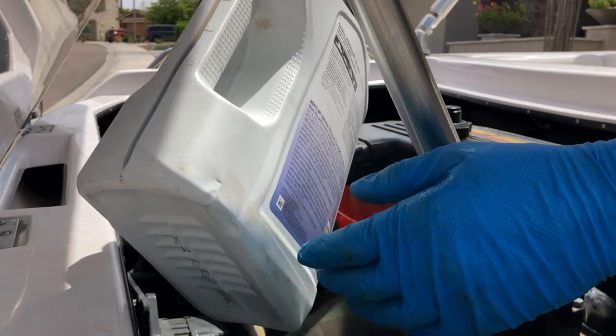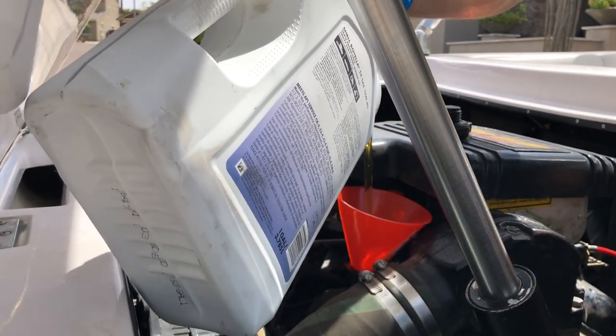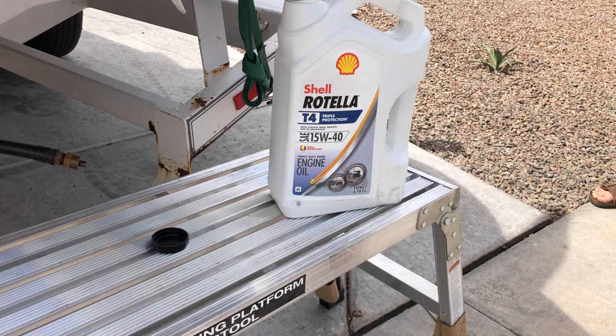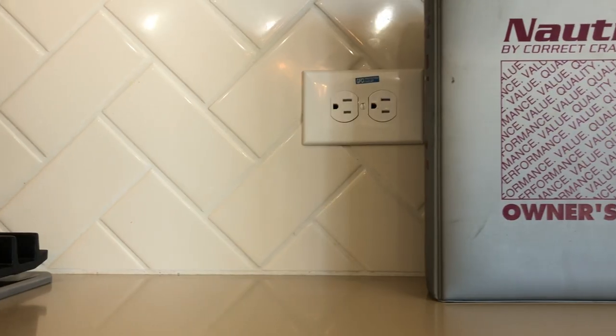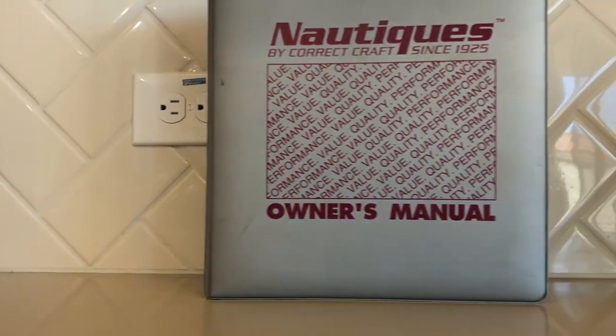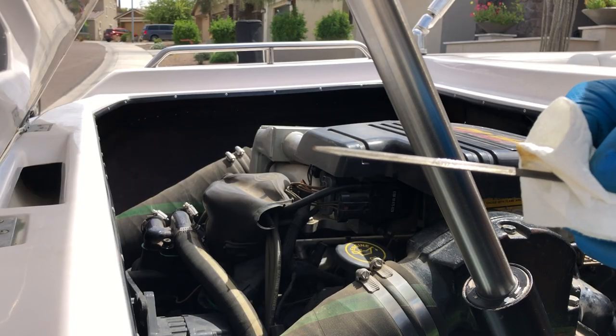Step five, fill with oil. With the filter on and the oil drain plug installed, put some oil in the engine. I used 15W-40. This engine takes between four and four and a half quarts. Use your owner's manual to determine the type and amount of oil you need. Check the oil level with the dipstick.